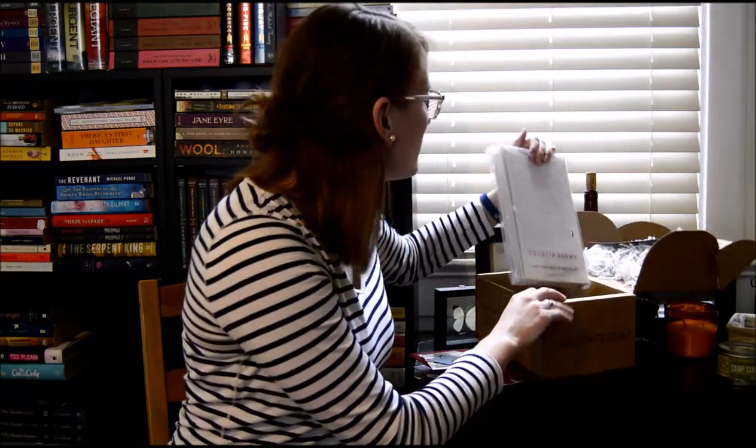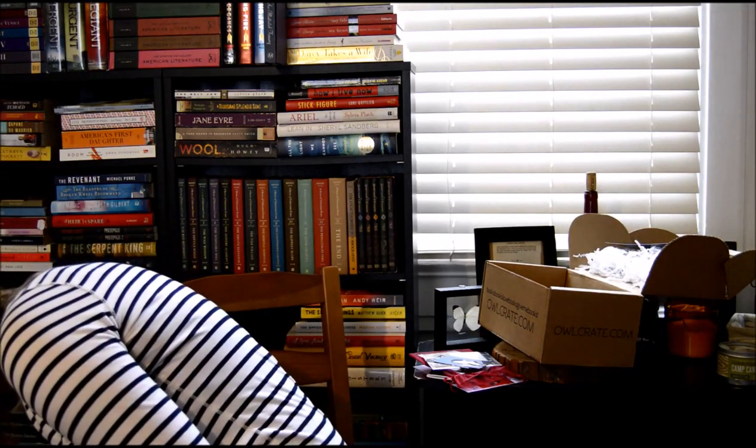It's a book! It's wrapped — Flawed, by Cecilia Ahern. Have I heard of this? I've heard of Cecilia Ahern. I believe I have some of her books. There's No Place Like Here, and Cecilia Ahern also wrote P.S. I Love You. See? I know some things.